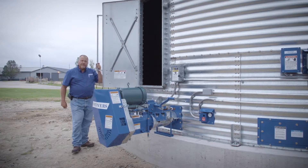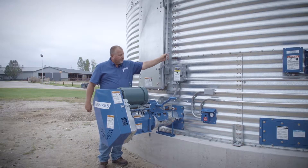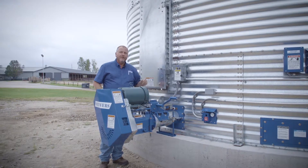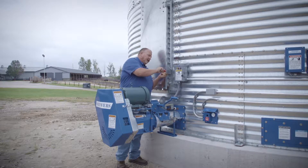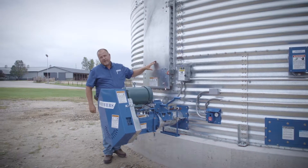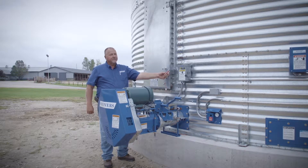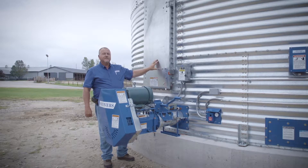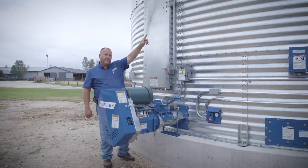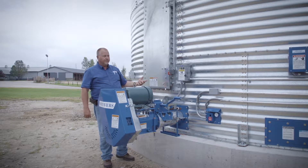We're going to cover some of the safety procedures today on the grain bin. The first thing we want to do whenever we get this bin full of grain is close the inner doors, close the latch on the door, and put the lock in place. The reason for the lock is we don't want anybody to enter the bin while the machine is running. The system comes with two locks: one for the access door on the bottom and one for the manhole on the top of the bin. We want to make sure both locks are in place so nobody can get in while the machine is running.